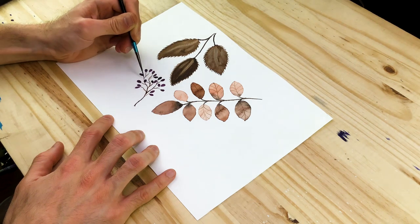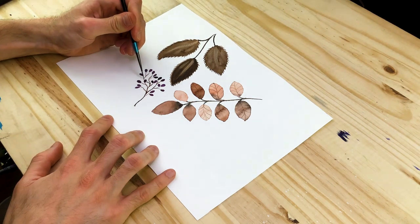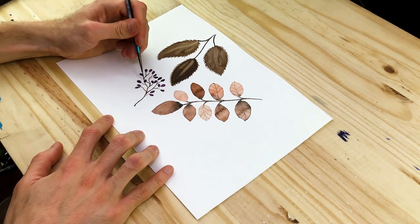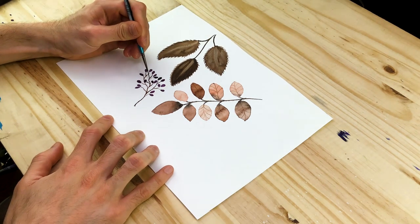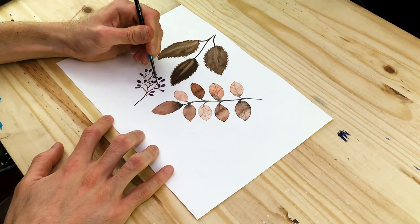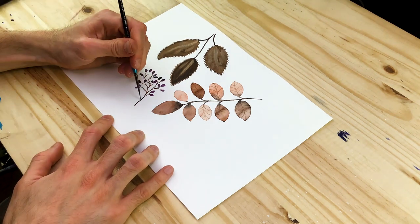Berries are really simple to paint and really fun — they're a great way to fill space. It's a nice little trick when you're interested in filling space and adding a little bit more nuance and variation within your natural structures, ultimately adding more variety within your paintings and landscapes.